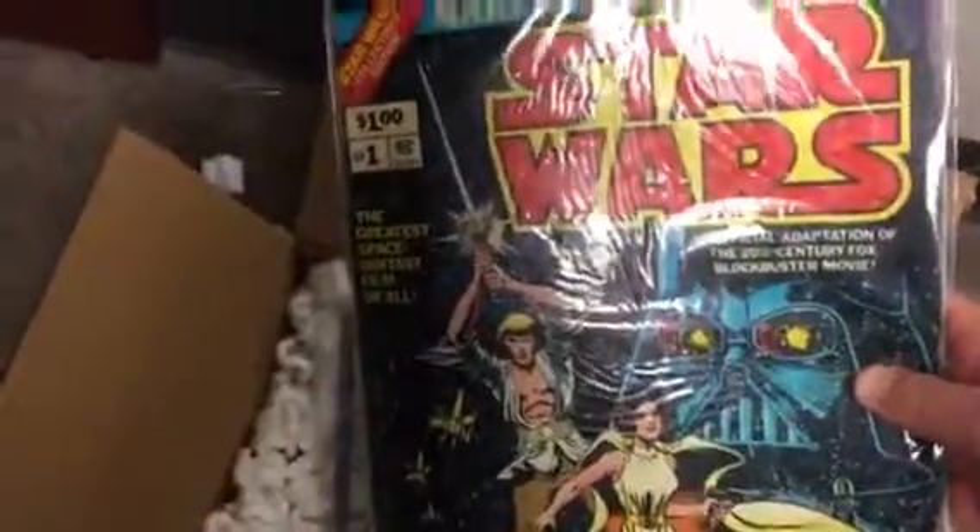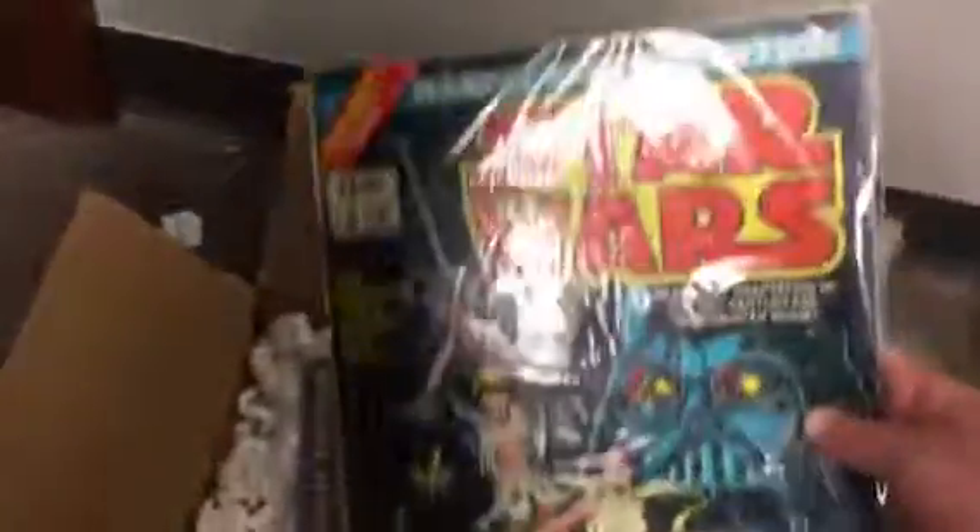These are the oversized Star Wars books — and when I say oversized, I mean oversized. These are the ones that Marvel made when Star Wars came out in '77; I think they actually came out in '78. Marvel did comic books of the original movie in six issues, and then they also made these oversized versions — see how big those are? It's like Life magazine size.